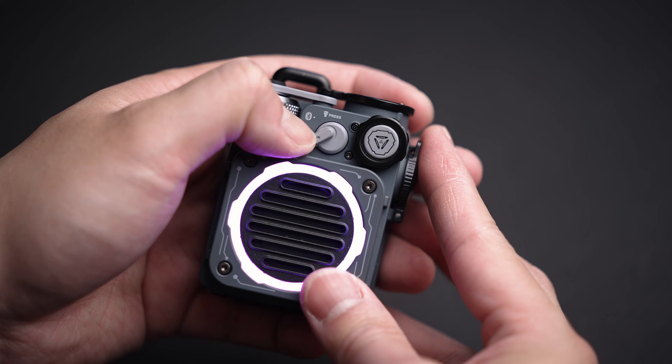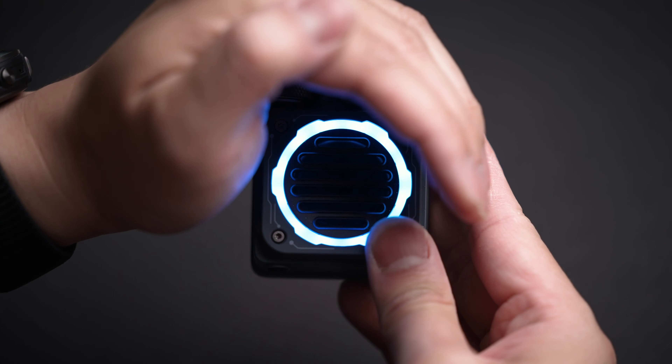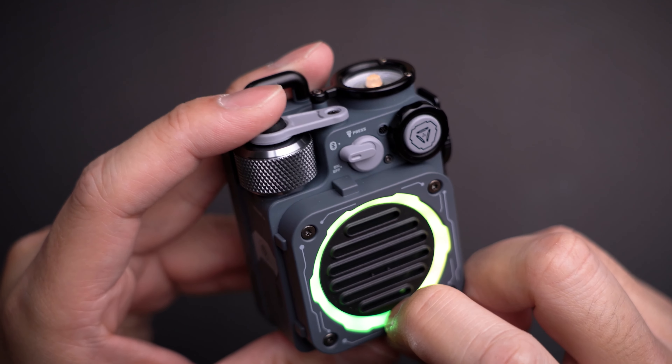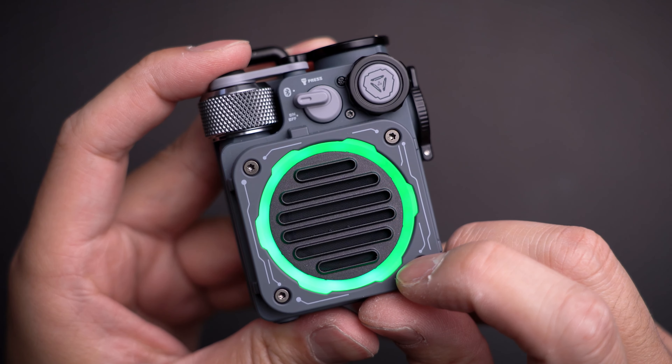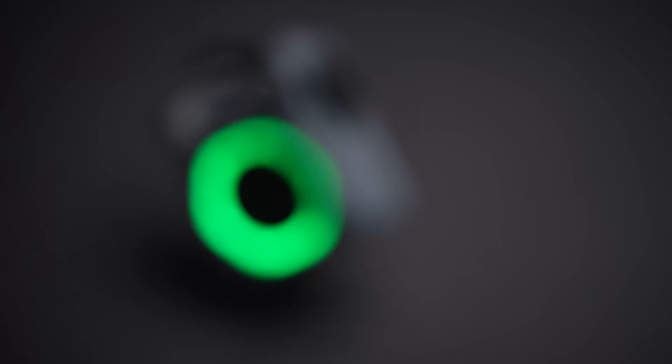And even extra bonus points, it's got a flashlight built into the top — albeit not the strongest light, but it's nice to have the option as it doesn't add any bulk and kind of makes it look even cooler. The rave party doesn't end at just the music it can play; there's a ring of RGB lights around the face too, which is the cherry on top if you aren't convinced this is from the future.